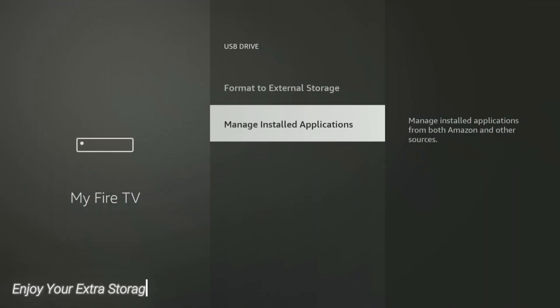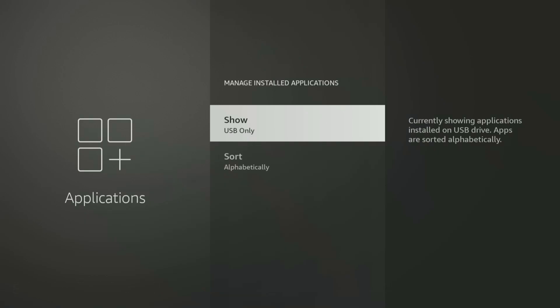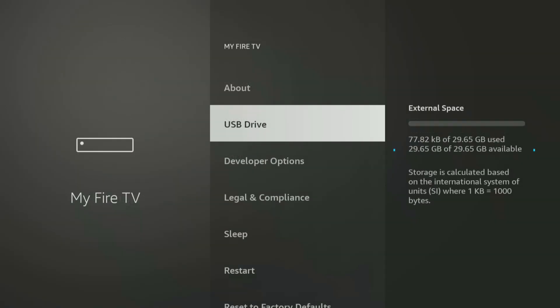Once the formatting is complete, your Fire TV Stick 4K Max will have significantly more space for all your apps, games, and downloads. You can now install more without constantly worrying about running out of room.